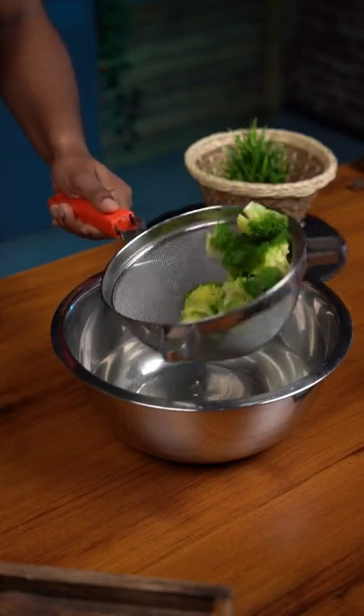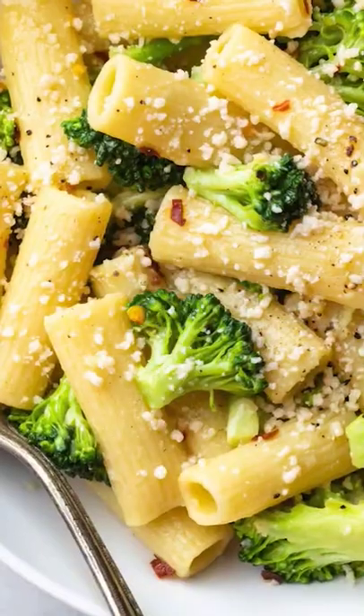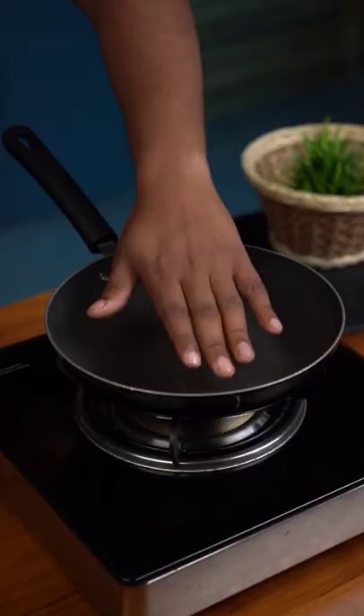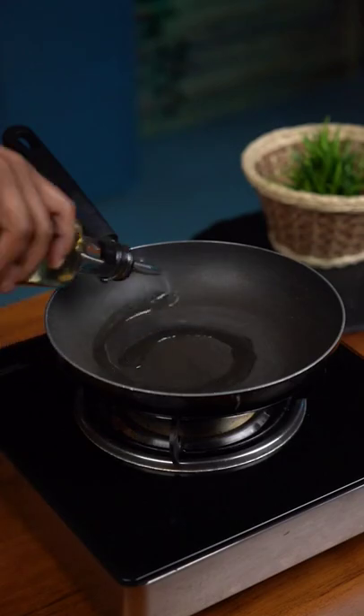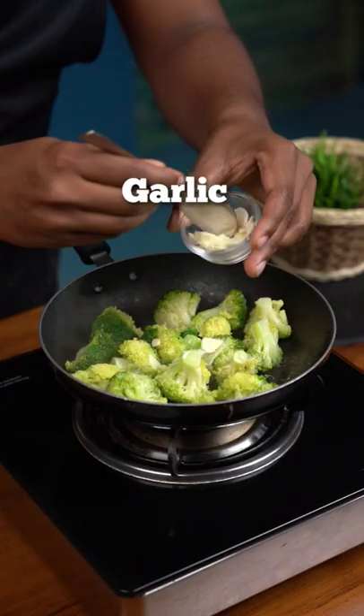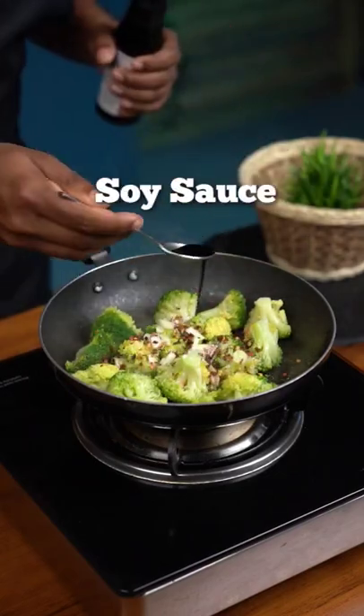Now this broccoli is ready to use in salads, pastas, stir fries, or you can even eat it as it is. Here is one of my favorite ways to cook broccoli. Heat up a pan until it is smoking hot, add oil and then your blanched broccoli. Add all these ingredients and toss it for two more minutes on high heat.